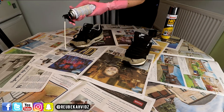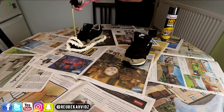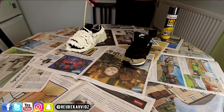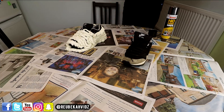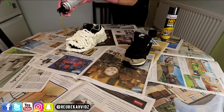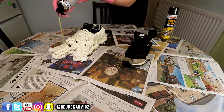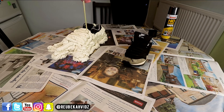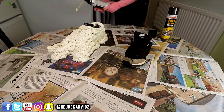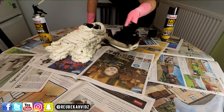Oh my god, it's hard! Goodbye Air Max. Oh my god. Okay, let's try and do the little feety bits. Oh my god, he's gonna kill me. Oh my god, they look brilliant! Air Max before, Air Max after.